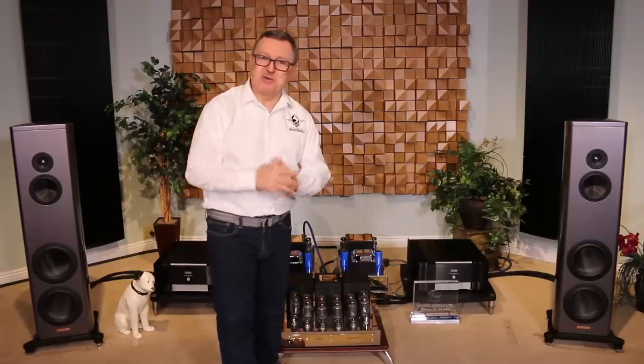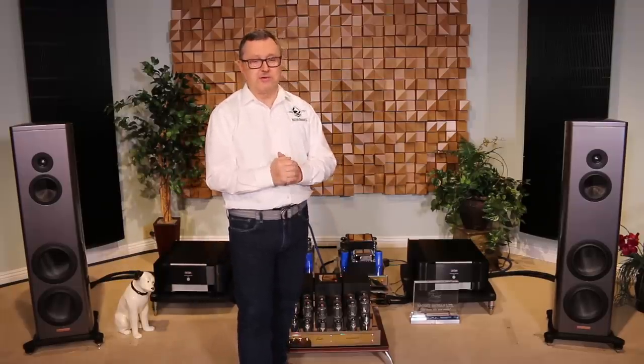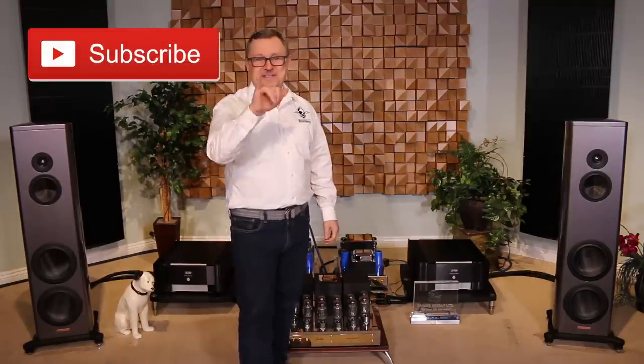Thank you all for watching. I really appreciate it. We have lots of other videos from the store, so I hope you'll look at those. Please sign up with a subscription to our channel, like our videos, and ring the bell so you get a notification. Thank you very much.